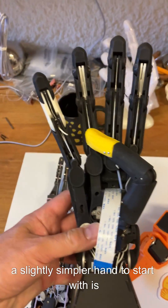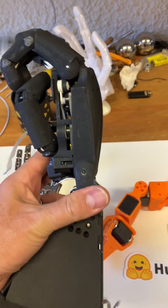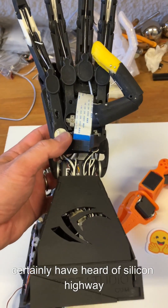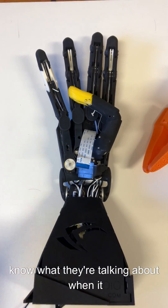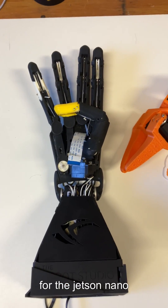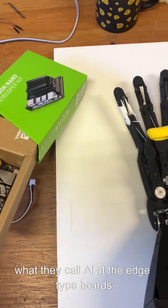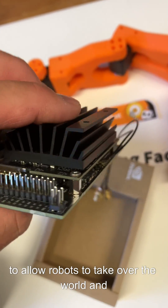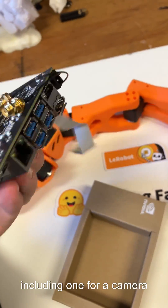A slightly simpler hand to start with is the Robot Nano Hand. This was built as a commission from a company called Silicon Highway. If you've bought any Nvidia products in Europe, you will almost certainly have heard of them — they are the largest distributor for Nvidia of AI products, despite being a really tiny little company. They just know what they're talking about when it comes to AI hardware. This was originally developed as a marketing tool for the Jetson Nano, which is one in a series of very small 'AI at the edge' boards developed by Nvidia. The nano is just that very small bit underneath the heatsink — the rest is adapters, including one for a camera.